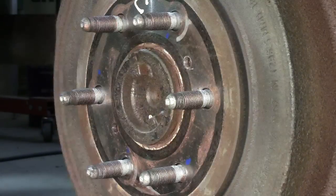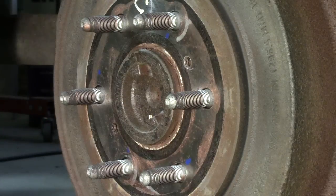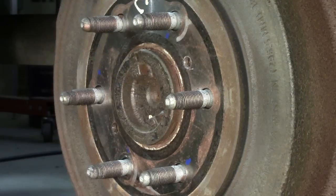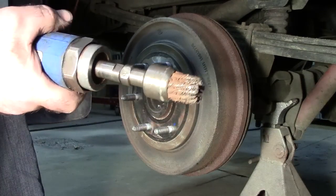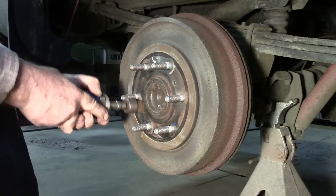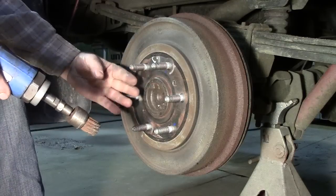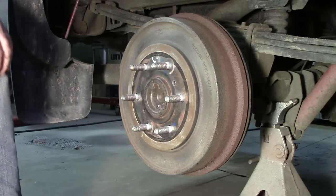So how do we get this rust off before we attempt to pull this off? One way is to take a die grinder with a wire wheel on the end and go around the outside, cleaning the rust off so that when you pull this off you're not inhibited by the rust on it.